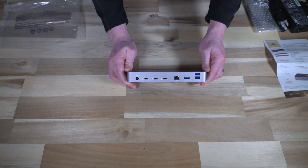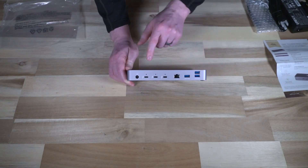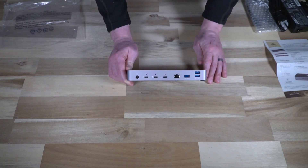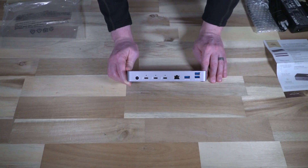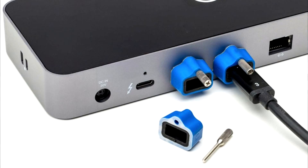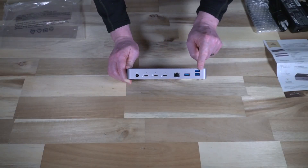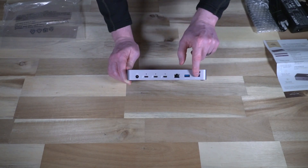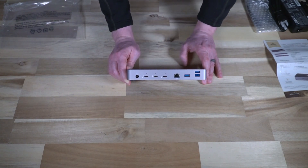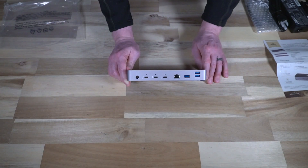On the rear is where all of your main I/O lives. We have the DC in for the power adapter, three Thunderbolt 4 ports with little dots above them — those are for an OWC accessory that prevents the cable from being unplugged, useful if you're running hard drive enclosures or complex network setups where disconnection could cause data loss. We have gigabit ethernet, and USB 3.2 ports, all clearly labeled. The only minor nitpick is that the Thunderbolt 4 ports themselves don't have a little "4" printed beneath them, so you can't immediately tell if they're Thunderbolt 3 or 4 — something to consider in a future revision.